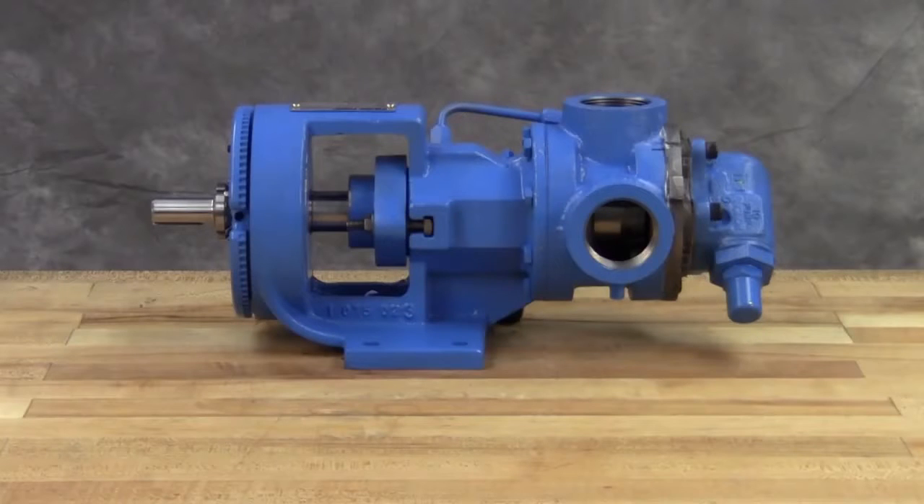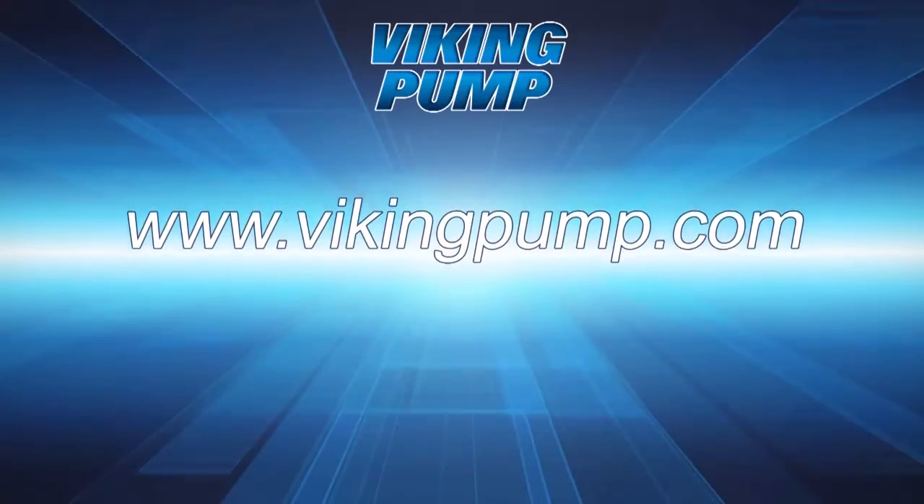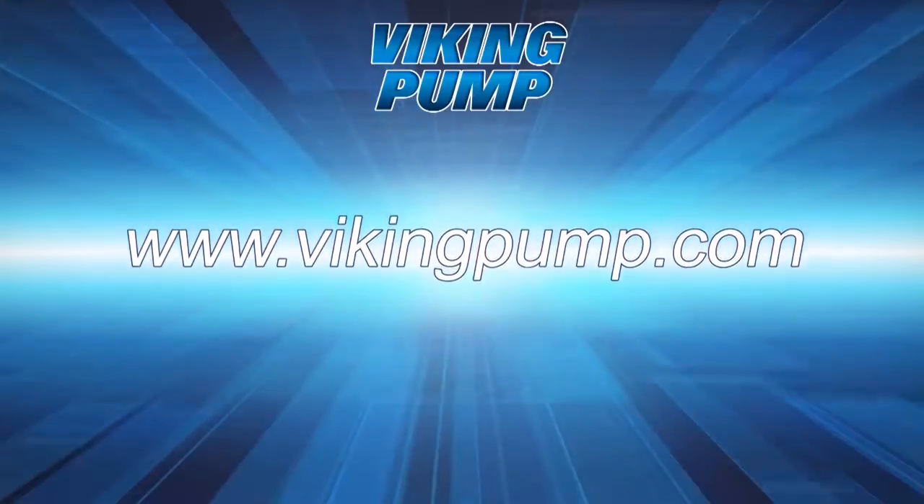Lubricate all grease fittings with multipurpose grease NLGI number 2 and follow the suggested maintenance located in the appropriate technical service manual for a long, trouble-free service life. If you still have any questions regarding this or other Viking Pump products, please contact your local authorized Viking Pump distributor or visit us on the web at VikingPump.com. Thank you.